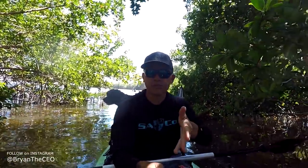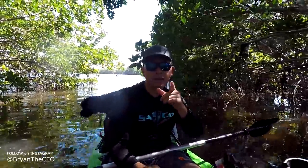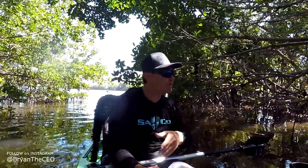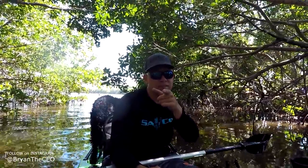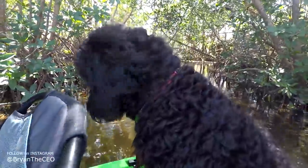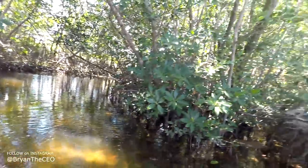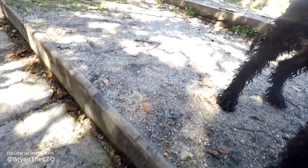All right guys, so I hope you enjoyed this episode. Got my first bonefish, and it was on the freaking kayak. Awesome. I really hope you guys hit that subscribe button and hit that notification bell so you don't miss any upcoming videos. I've got some challenges with my daughter and some more adventures coming, so guys stay tuned. Thank you for watching, I'll see you next time. All right puppy, you ready to get your feet back on land? Come on, Leia. Good girl.